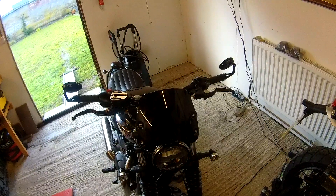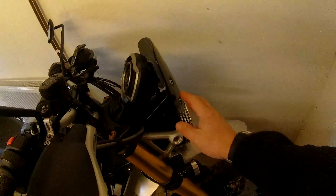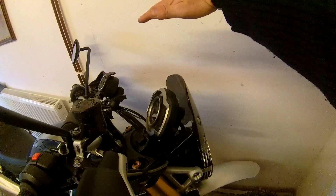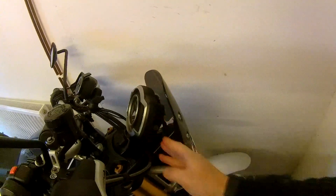It's made by DART — they do all kinds of screens. In fact they do a screen for the scrambler; we've got the standard screen on the scrambler but the DART one comes up quite a bit higher. The reason I bought this one was to hide all the wiring behind the clock.